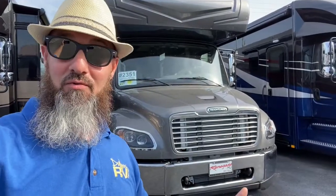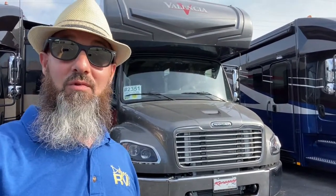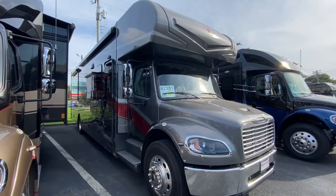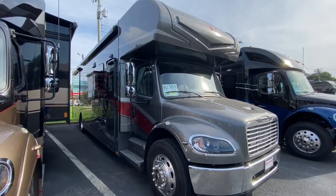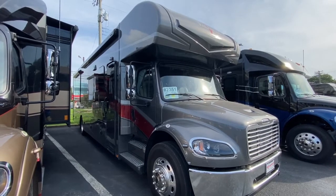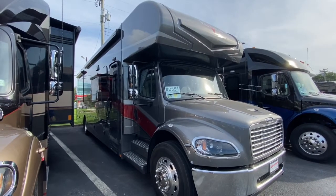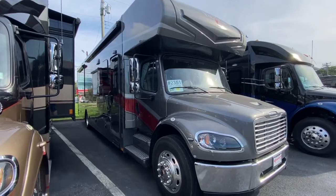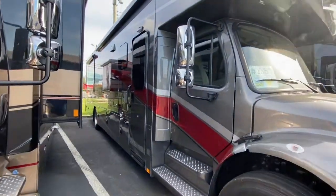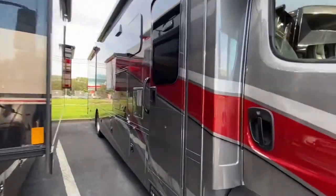Welcome back. We're going to do another Renegade Valencia today — this is the 2021 Renegade Valencia 38RW. The Renegade Valencia is on the Freightliner S2RV chassis with the 360 horsepower Cummins and the Allison 3000 transmission, making this coach capable of towing 12,000 pounds. It's a full body paint coach with frameless windows.